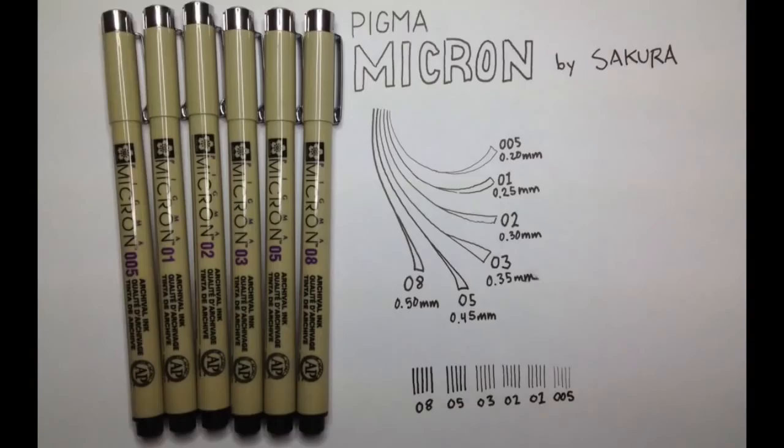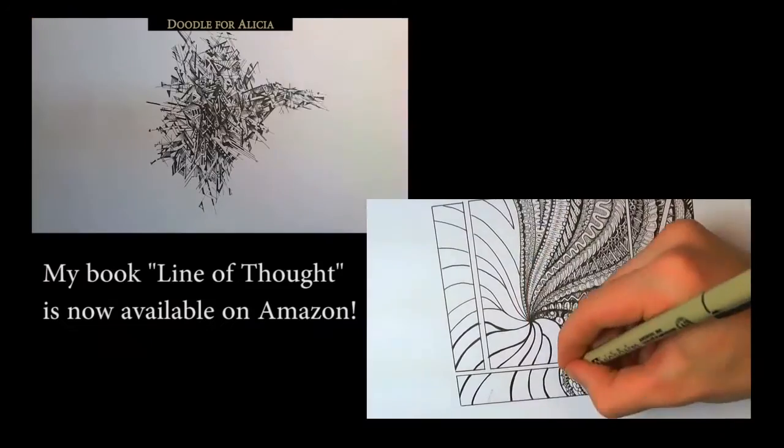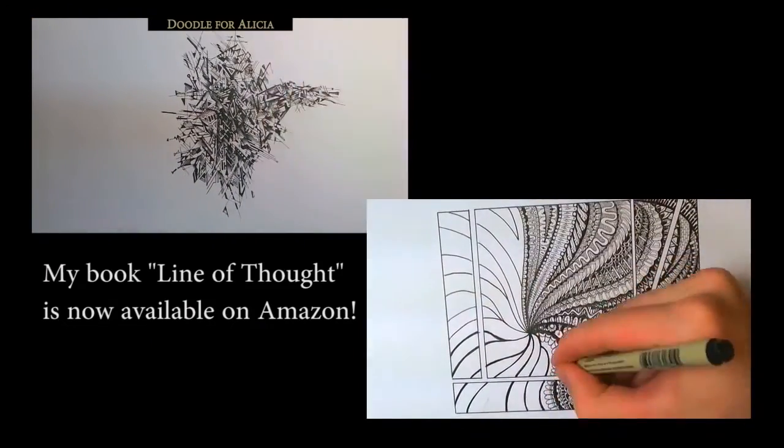In another video I'll talk about some of the refillable pigment ink pens that are out there. You can also get Pigma Microns in a bunch of different colors if you're into that sort of thing. Alright, that's all for today — thanks for watching. Be sure to leave any questions and I'll try to answer them in the comments. If you want to see these pens in action, feel free to watch some of my other videos where I use them.